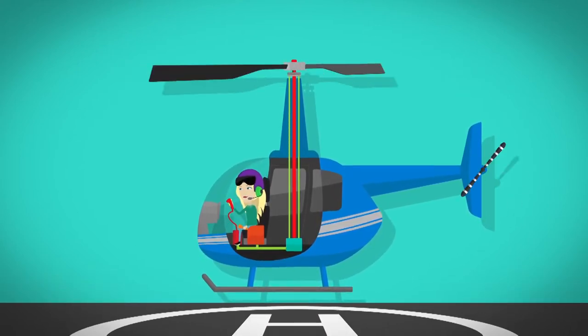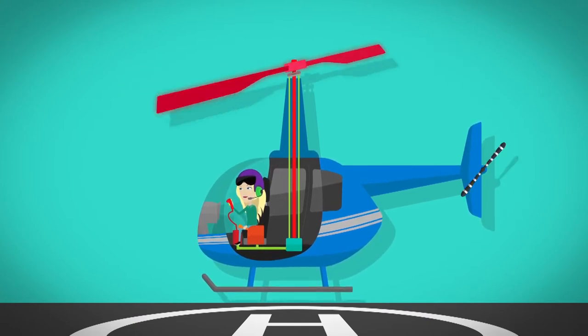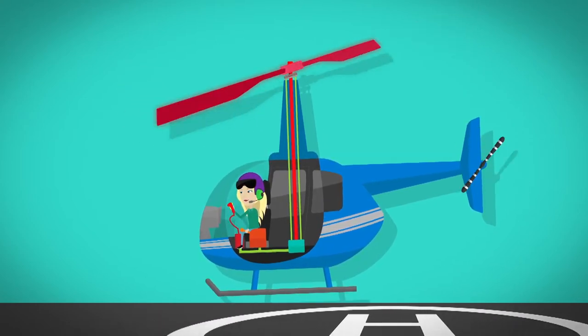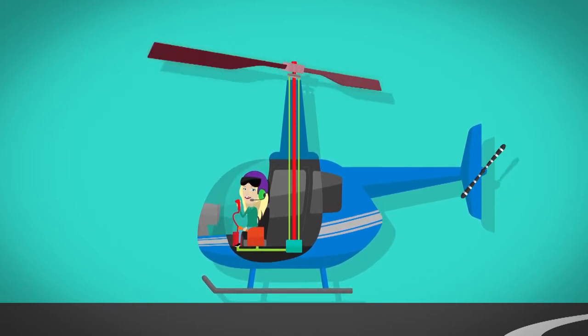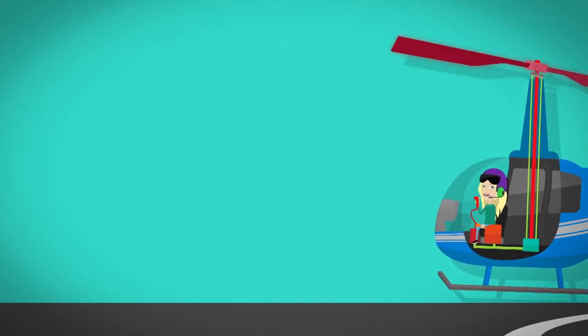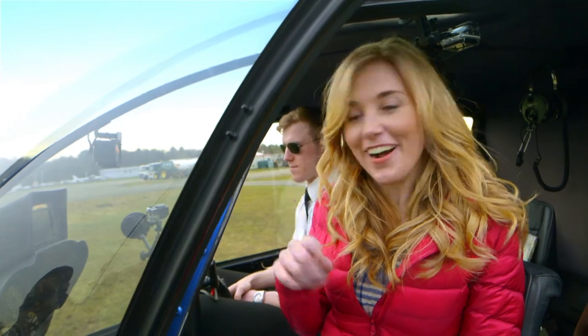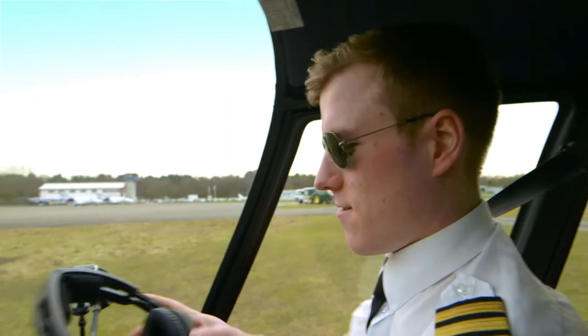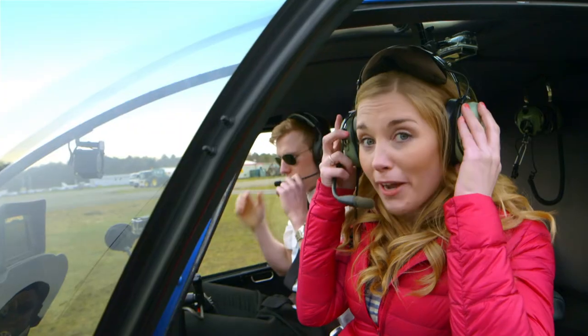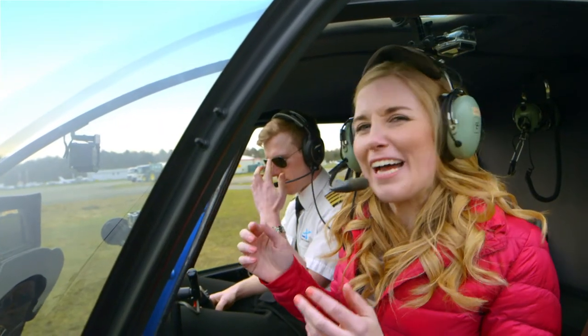The pilot pushes another lever to make the rotor tilt up at the back, and this makes the helicopter go forwards. To go backwards, the pilot pulls the lever back, which tips the rotor up at the front, so the helicopter goes backwards. Clever, isn't it? Shall we see the rotor working on this helicopter? Before we fly, the pilot and I need to put our headsets on, and I'm going to be talking through this microphone. It might make my voice sound funny. I think we're ready to go.